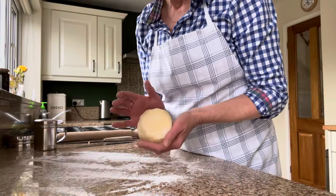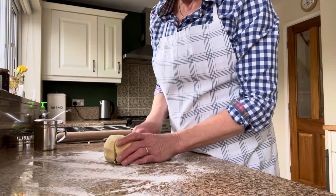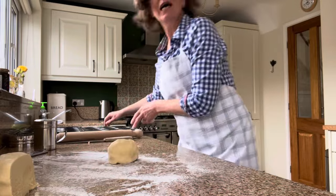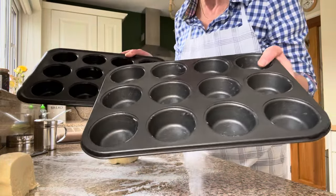Once I'm happy with the pastry and I've kneaded it for a little while to make it easier to handle, I've just cut it in half because I just want to work with a smaller piece. So I'm just going to cut that in half first. Prior to that, I've actually greased two lots of muffin tins.